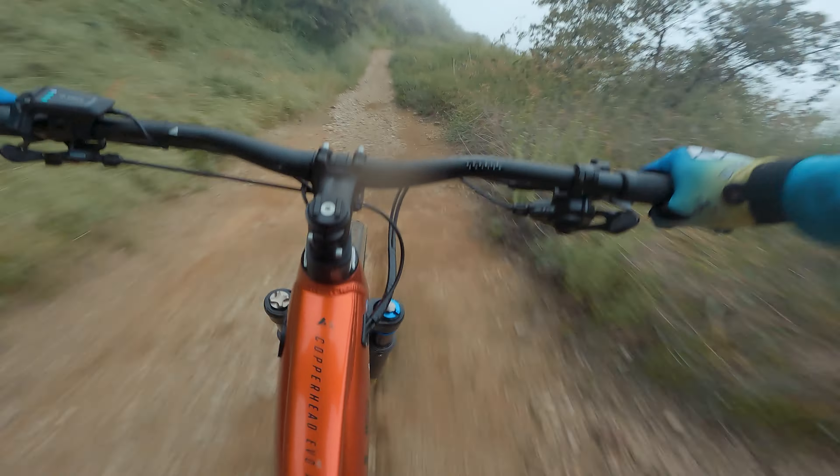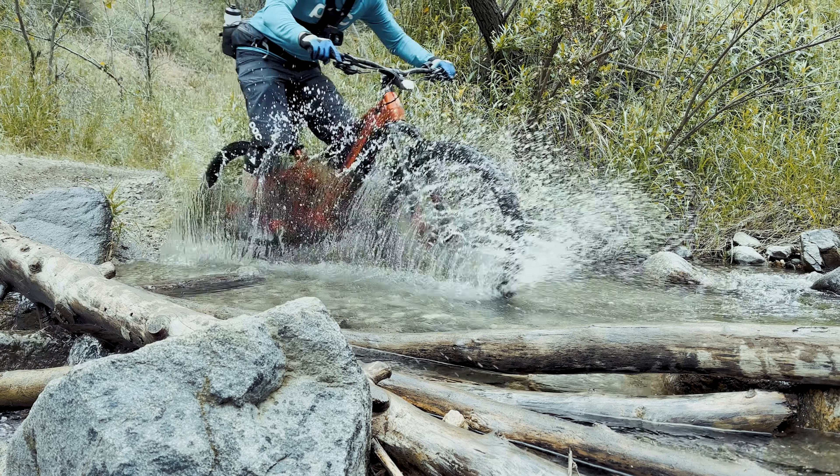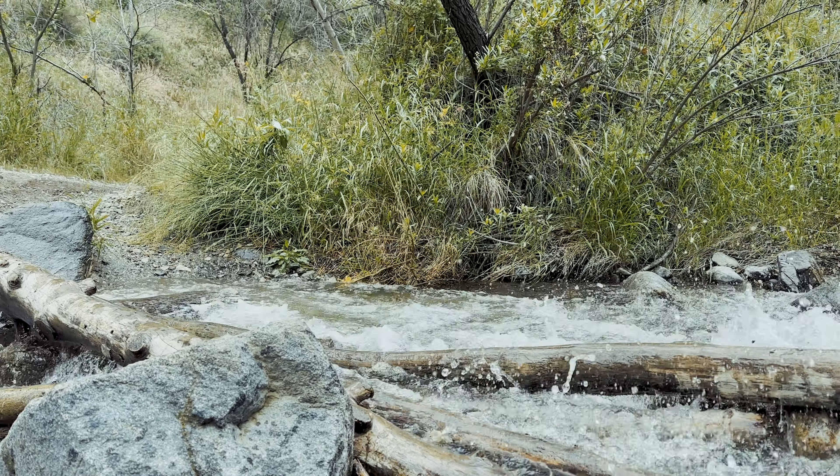I was lucky enough to get a test ride on the Copperhead Evo AM, and I have to tell you I was surprised by how well it rides. Before we dive into the ride, let's go over a few details.